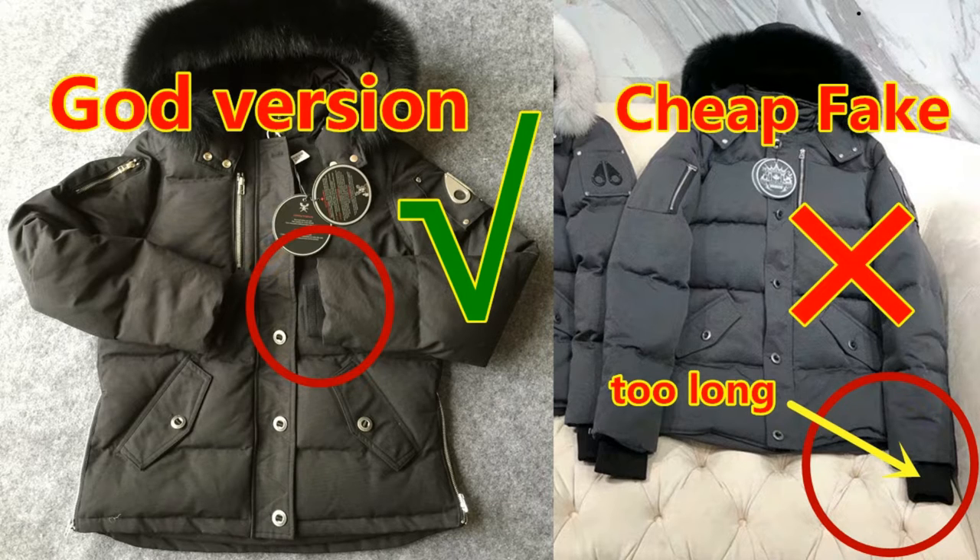It's a comparison between a good version and a cheap fake. Firstly, it's about the main jacket — this is the main model 3Q jacket. For the good version, you can see the sleeve is really soft. But for this cheap fake, this part of the sleeve is too long. So the sleeve length is a key way to tell a good version from a cheap fake.